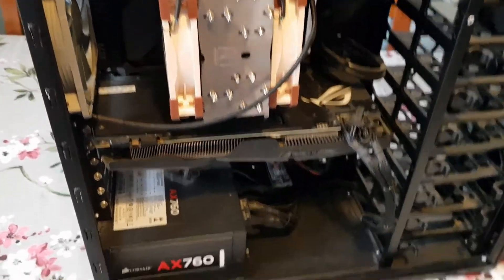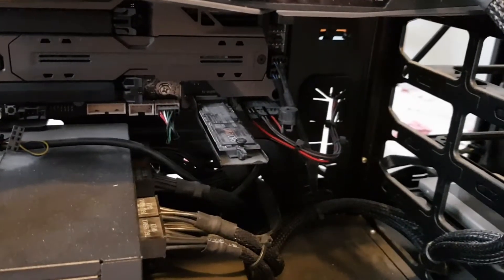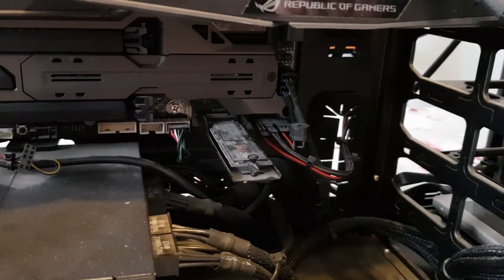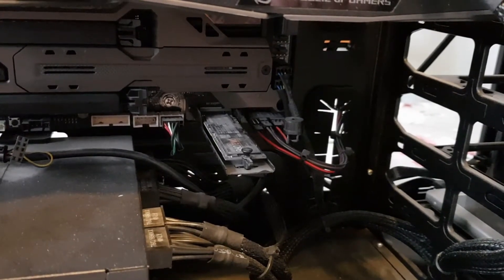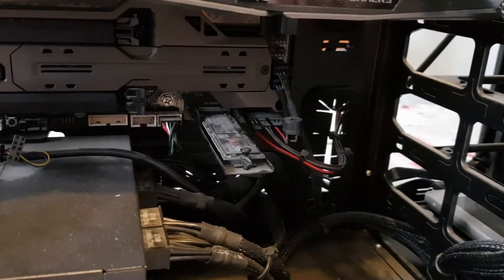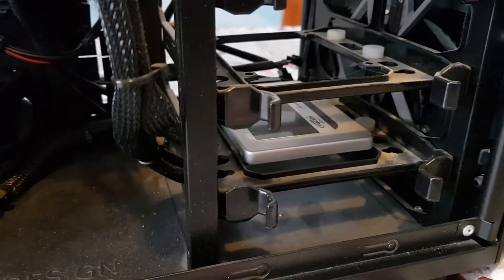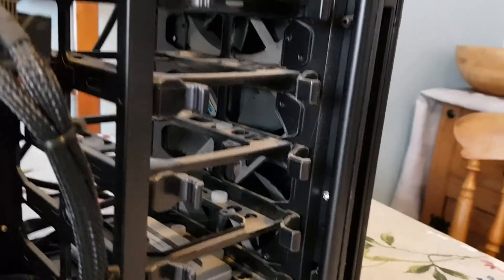We've already got two NVMe drives in it — they're a bit dusty but they're Samsung 960 Evos, there are two of them. Originally I put them in RAID but eventually I changed my mind. There was a problem with the BIOS on the motherboard at that time when it was really new — it didn't get fixed until later, so I couldn't be bothered to re-RAID them after that. There's the power supply and we've also got a Crucial drive in there at the bottom. We've got two big 140mm Noctua fans at the front to keep the drives nice and cool.